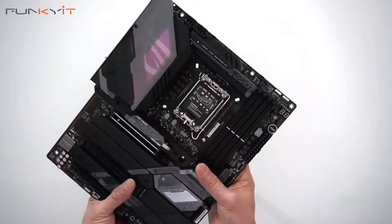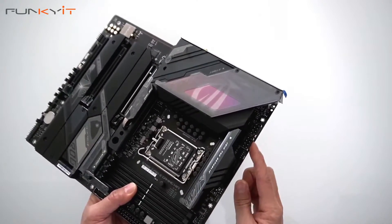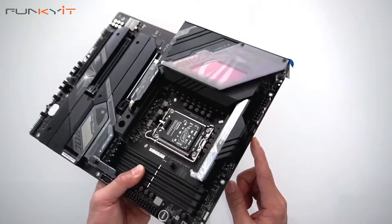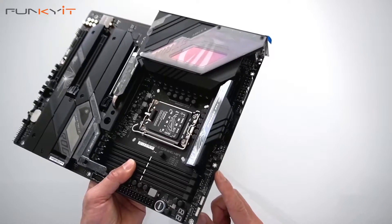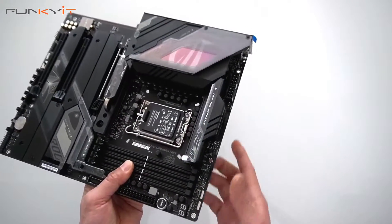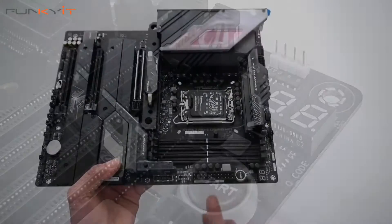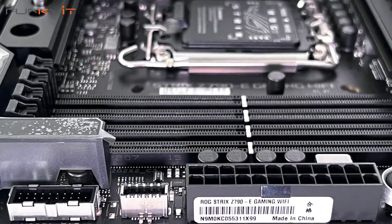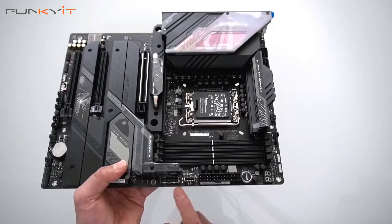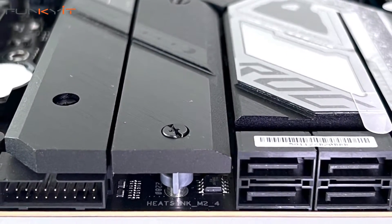Starting at the top, we have two 8-pin PCIe power connectors for the motherboard — make sure you plug these in. There's a fan header and two more here, plus two RGB headers — one 3-pin, one 4-pin. We have the diagnostic LED, the power on/start button, the 24-pin ATX power connector, the Type-E USB, and additional USB 3 headers. We have four SATA ports right here and more USB 3 connectors.